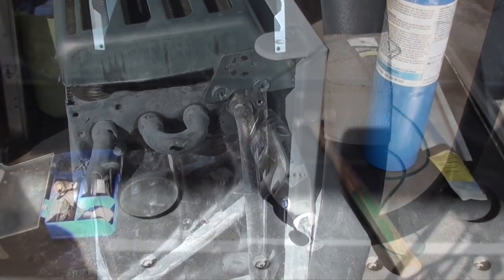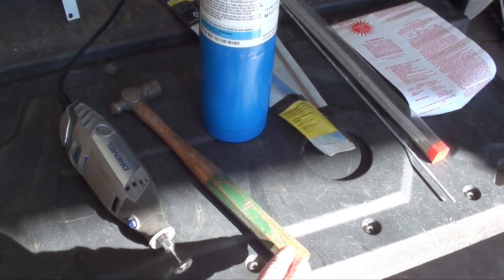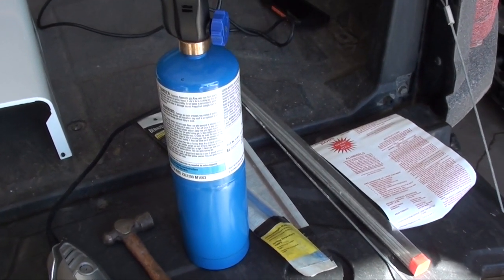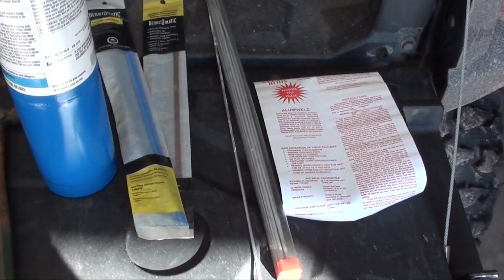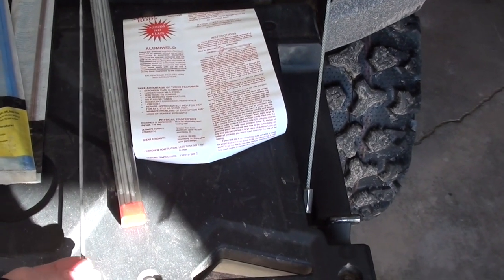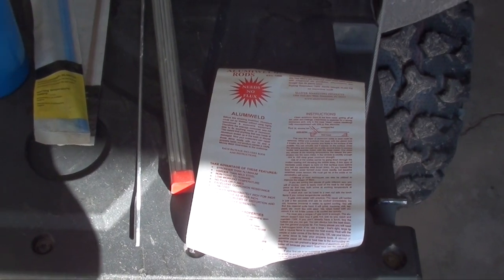It's already broken — what can go wrong? The tools for this job are going to be a Dremel to clean the surface, which has to be very clean before you can do anything. A little baby hammer — I love this little thing. A propane torch, not MAP gas or the hotter burning propane, just the plain stuff, so I'm hoping I can get it hot enough. And I have three different types of brazing rods from my welding stash. I'm going to try this Luma weld first.